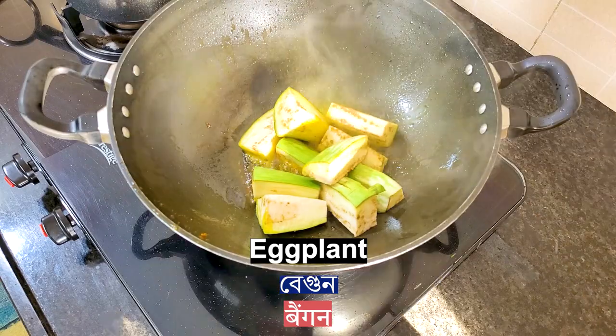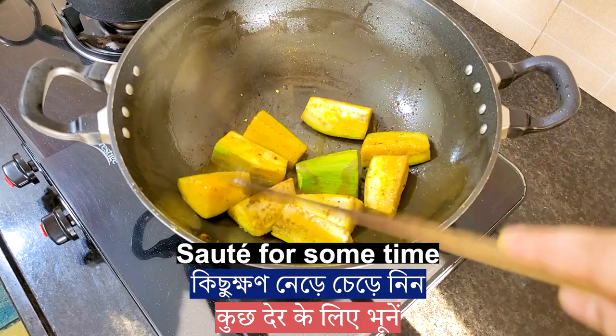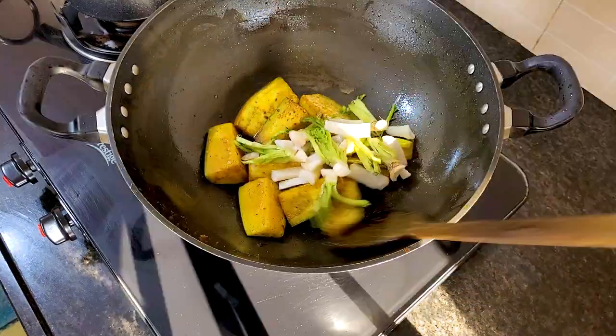Add eggplant — no need to deep-fry, just sauté it for some time. Then add some radish and sauté for some time as well.